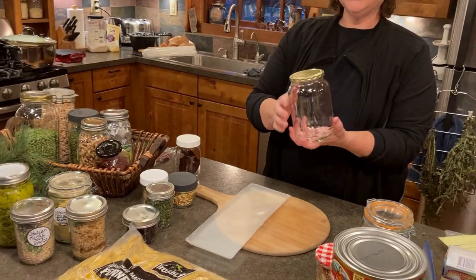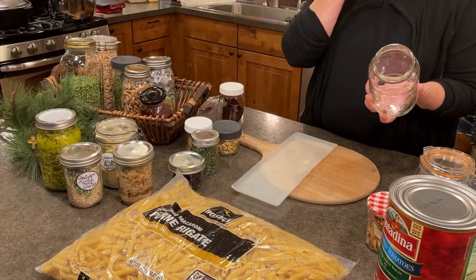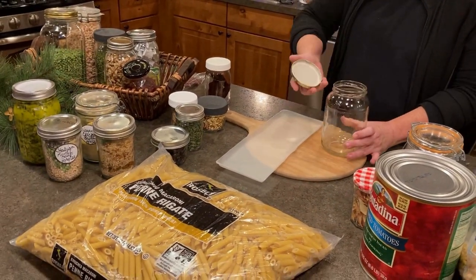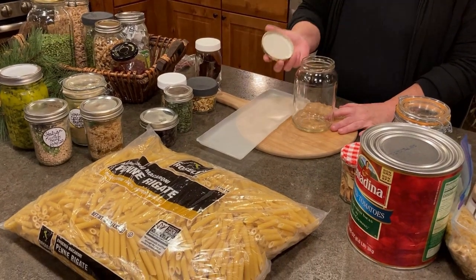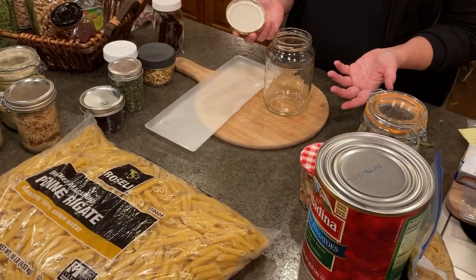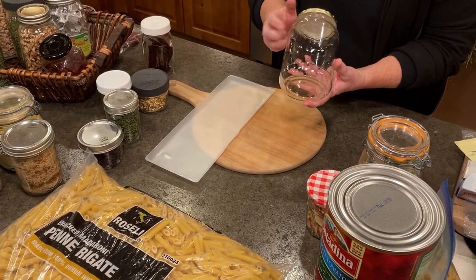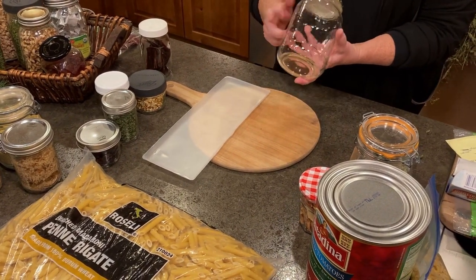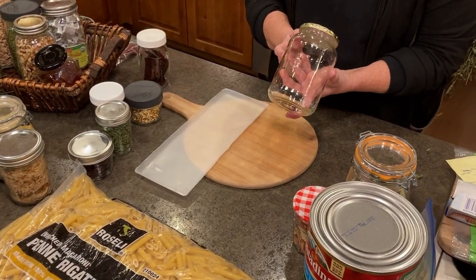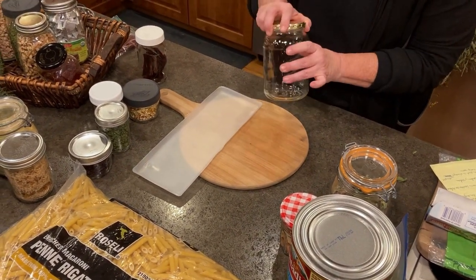Save all your jars. This is a pickle jar — it washes up nicely. I usually put dog's food in the pickle jars and she doesn't seem to mind; it doesn't make the food taste like pickles. Save your jars because they're nice containers and they're free — well, actually you paid for them when you bought the food, so use them.